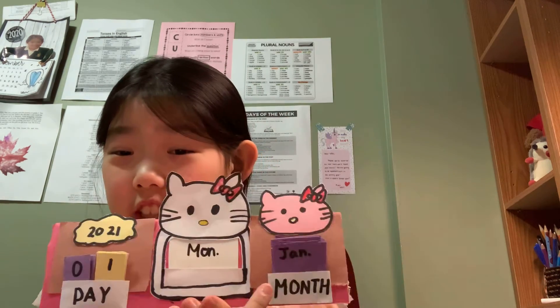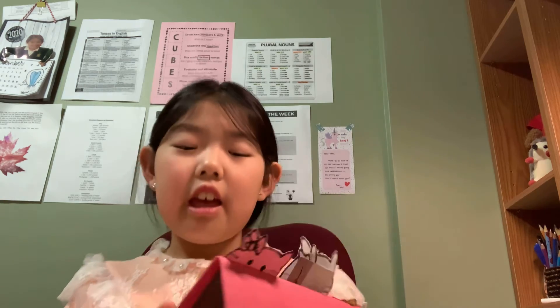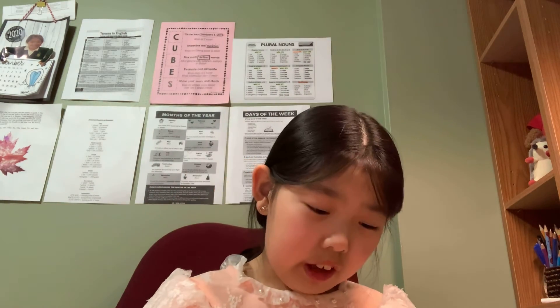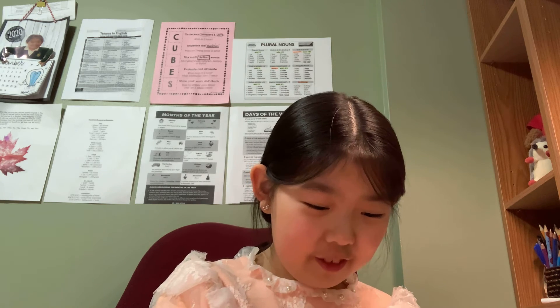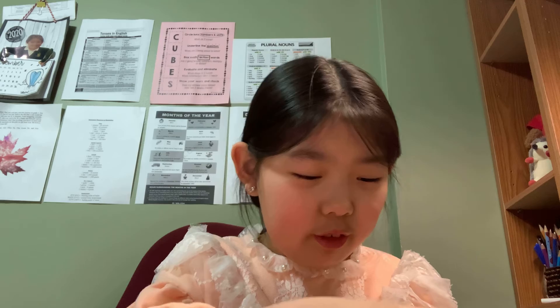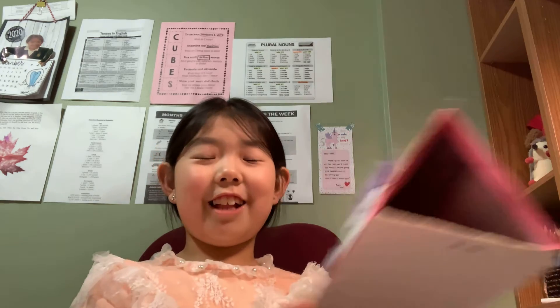You can see Monday, January. Today actually is Monday and today is January, so I will just write January. Today's date is the 25th, so I will change the number to 25. Wow, this looks like a toy calendar - it's pretty cool. So today is the 25th - January 25th, Monday. This is our today's project.